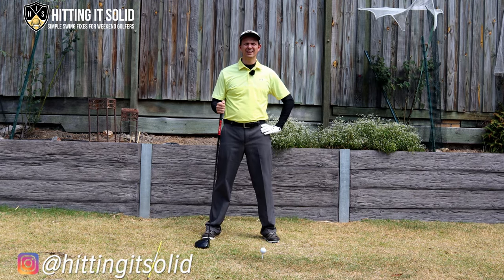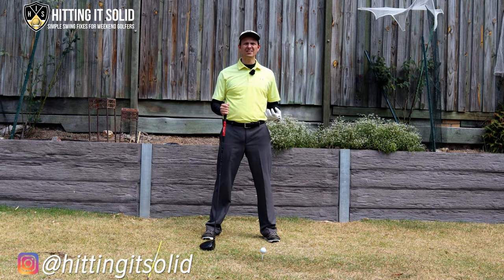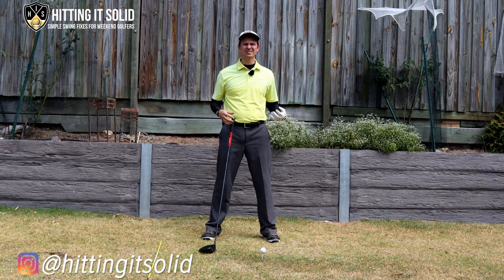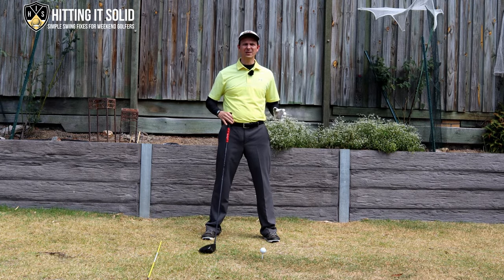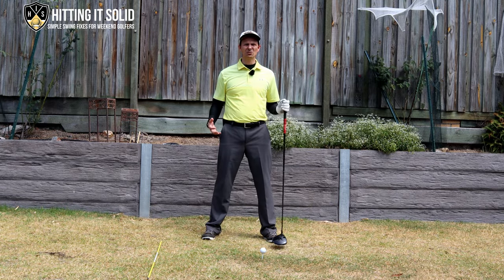Hey, it's Troy from headingitsolid.com here. This is where I teach golfers how to make the game easy and play the shots that you want to play. In this video I'm going to show you golf driver swing basics for longer drives so you can launch those longer drives on the golf course, start hitting shorter clubs into the holes, and start beating those buddies of yours.